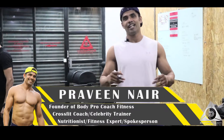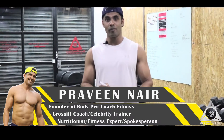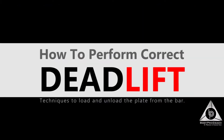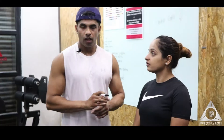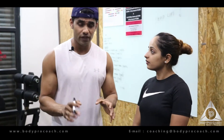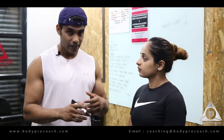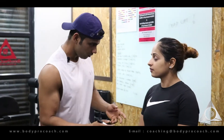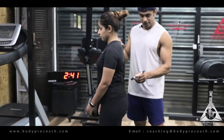Let's look into it in detail — deadlift. We have a specific video that covers mobility, flexibility, and warm-up, so make sure you go check that out before moving on to any of the major movements. Let's go.